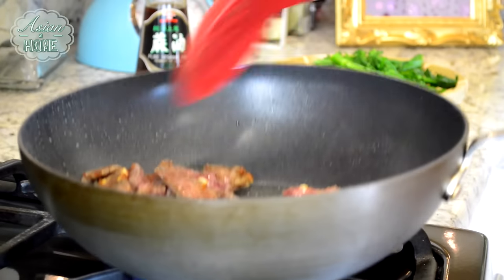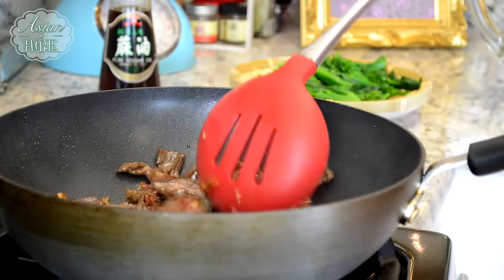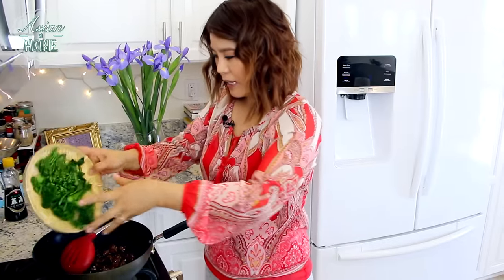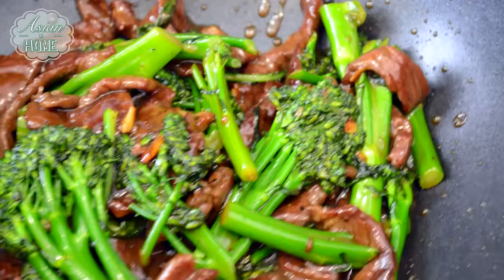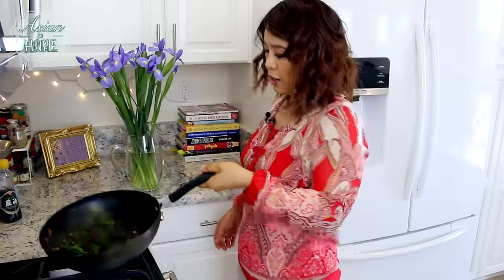When you can barely see any red part in the beef, add the sauce and stir fry for about 30 seconds until the sauce is really thickened and the beef is fully cooked. Now add the broccoli and toss. The broccoli is already cooked, so it doesn't need to cook a lot — just mix it with the sauce and beef all together, and heat it back up. Turn off the heat, add green onion and about a teaspoon of sesame oil. Stir it in and you are done!